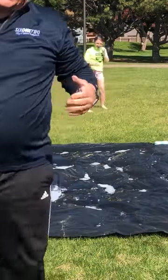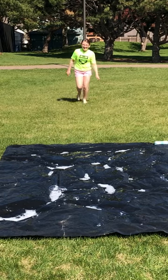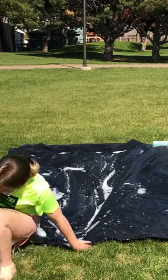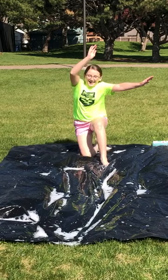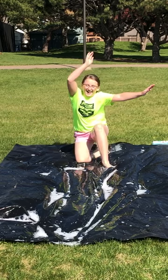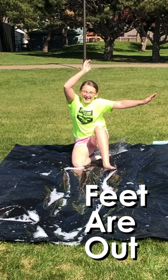Ava is going to demonstrate how to slide. When you slide, you tuck your leg underneath and you keep your hands up in the air. As she's coming in, she tucks one leg under — this is a figure four slide. Hands are up and feet are out.